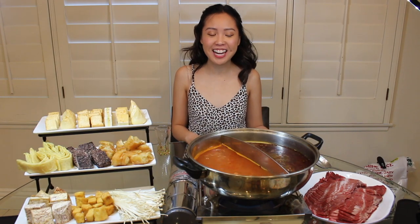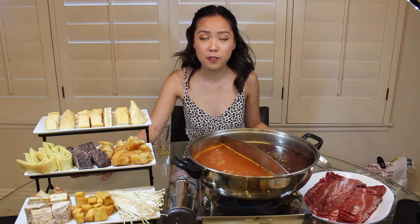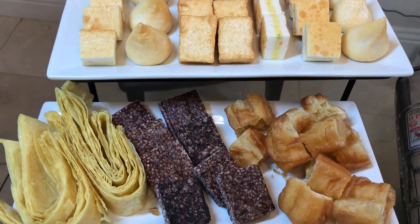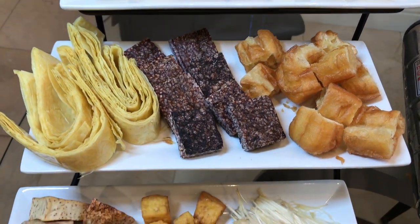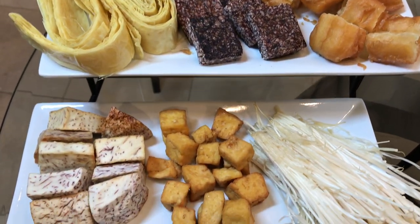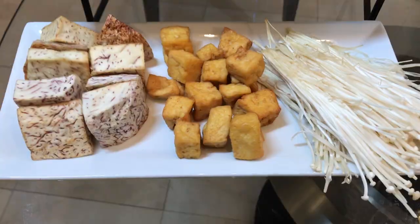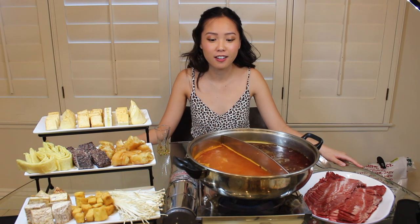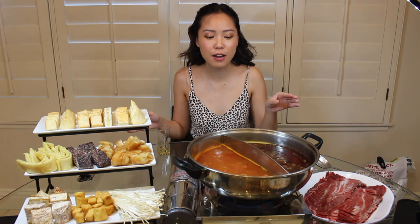Hi everyone, welcome back to my channel! Today I decided to make a video where we talk about 10 must-have ingredients when you're eating hotpot. I have a friend with me today — she's camera shy but she's gonna be eating with us, so I'll be talking to her and she'll be commenting throughout the video on how good the food is. Let's dig in!